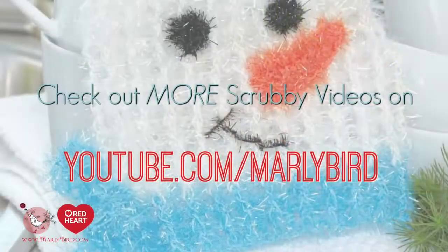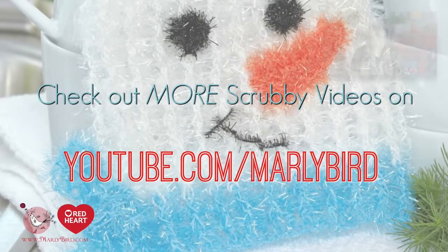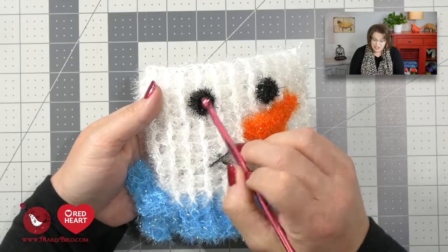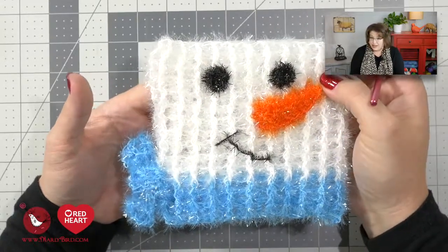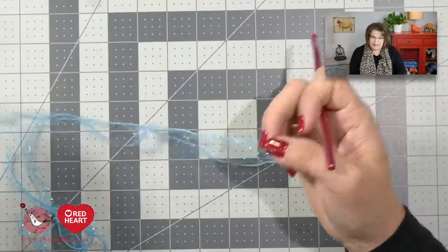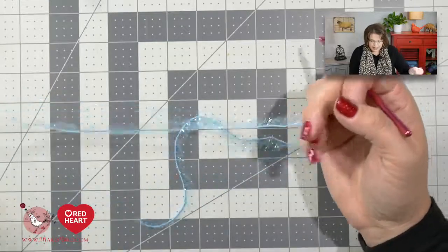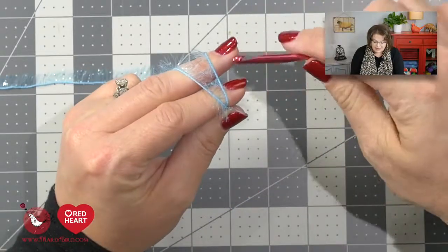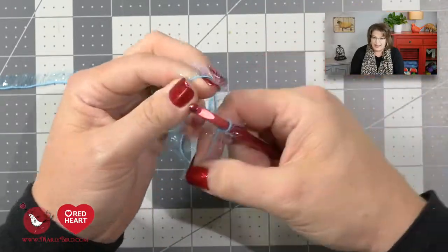Let's go ahead and learn how to make the eyes and the nose, and then I'll give you some quick tips on whip stitching those onto your scrubby. The eyes are made using the black licorice color, but I'm going to use Ice Pop so you can see it better on video. These eyes are super easy — so easy it might be deceiving and you might doubt yourself, so let me show you.